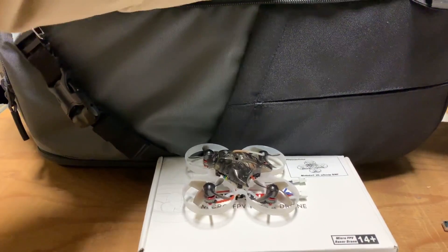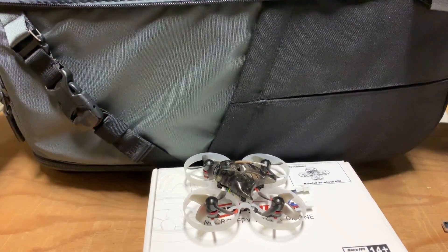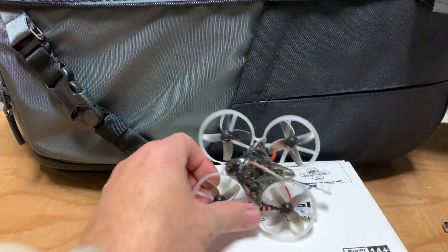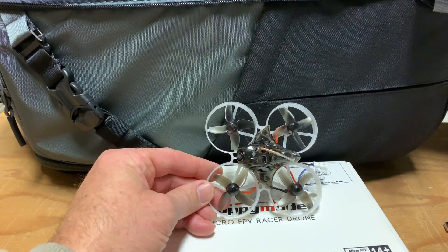I have a Happy Model Snapper 7 that I've been flying in the parks. My Happy Model Snapper 7 is just a 1S whoop. The Mobula 7 is really an upgrade to that, being a 2S versus a 1S.